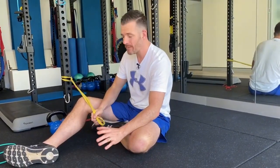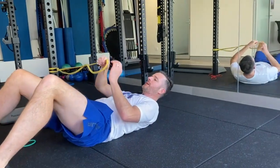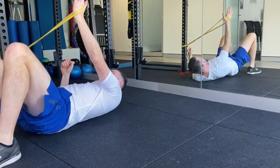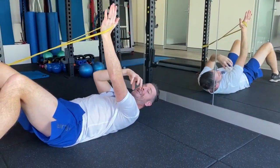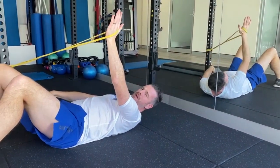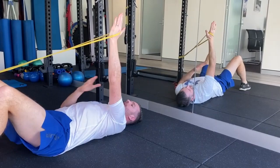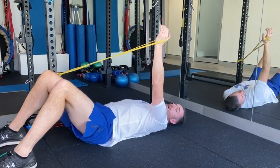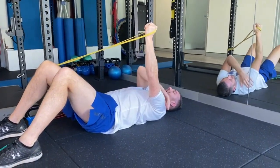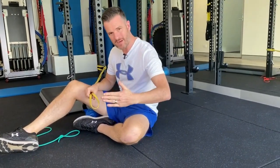Think about varying where you position yourself for the band. If you go directly outwards, you're working the lateral shoulder. If you go further up, the load is more in the front of the shoulder — a bit more supraspinatus, a little more long head biceps — because the drag is going down, so you effectively have to flex and abduct your shoulder. That might be good for someone recovering from a long head bicep or supraspinatus issue. I find that way harder than coming directly out.